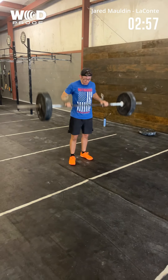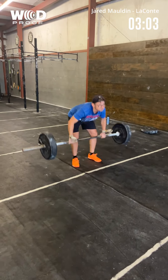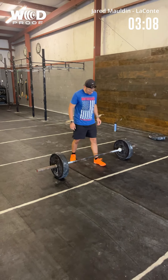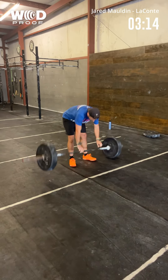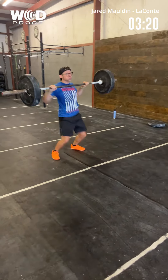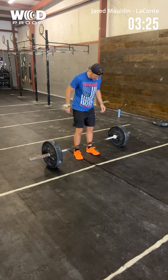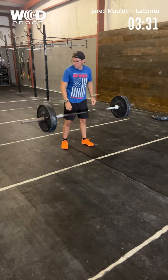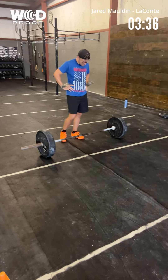Three minutes in. Nice. Nice. Good pace, good pace. 3:30. You're doing good.